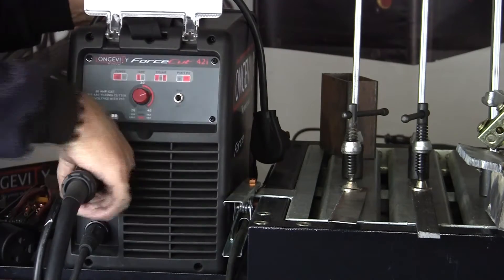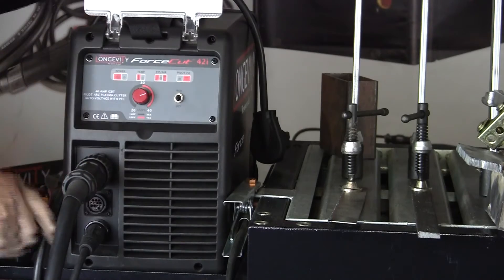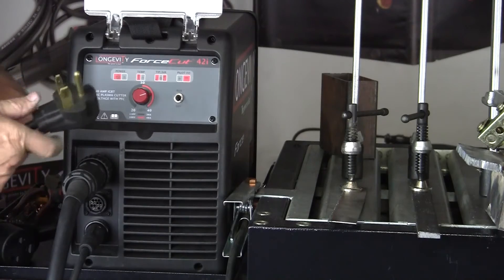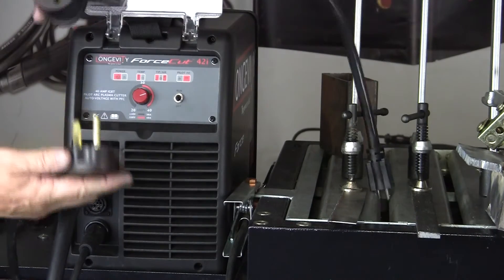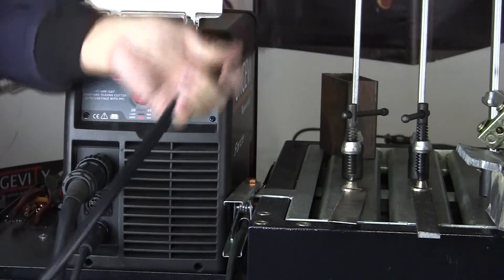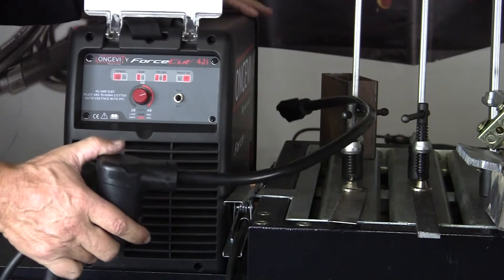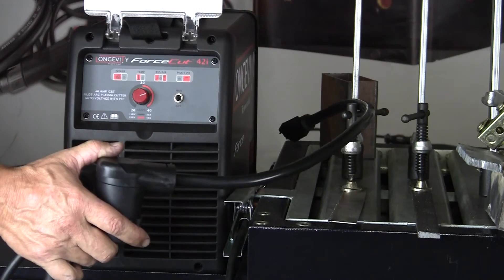Now this is a dual voltage machine, the 42i, so it's 220 coming out of the machine. This is its regular voltage, but we want to run an adapted voltage, so we're going to put this 220-to-110 adapter on. Now we're 110 coming out of the wall. I have my compressed air connected in the back and we're ready to cut with the 42i.